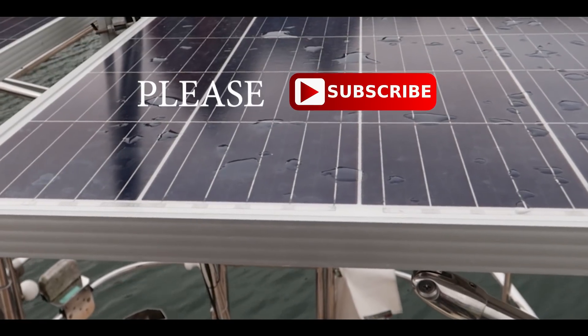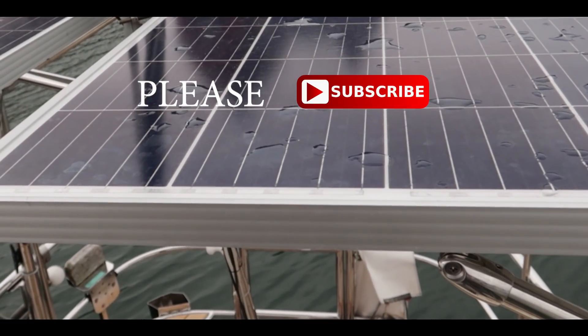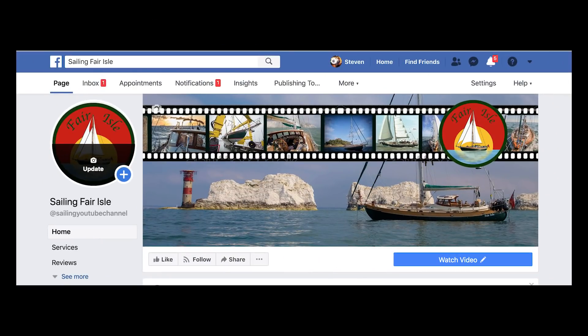If you've enjoyed any of these videos please hit the subscribe button — as a new channel it's important, it helps people find us. And if you want to follow what we're doing now, go over to Facebook and hit the follow button.